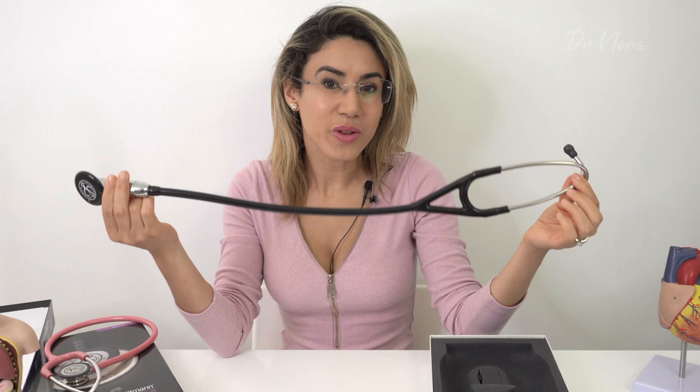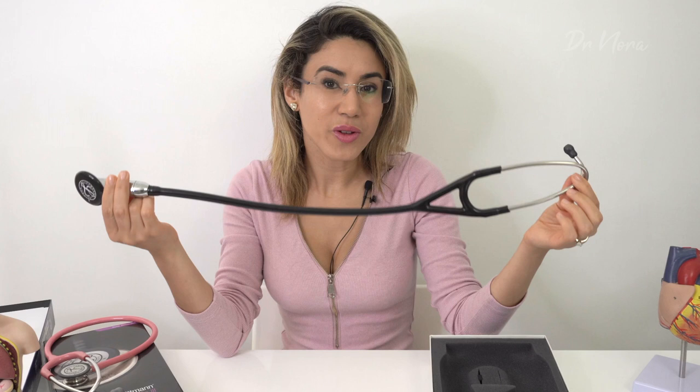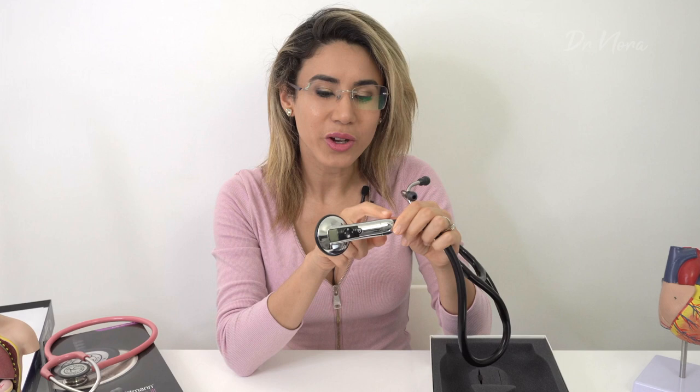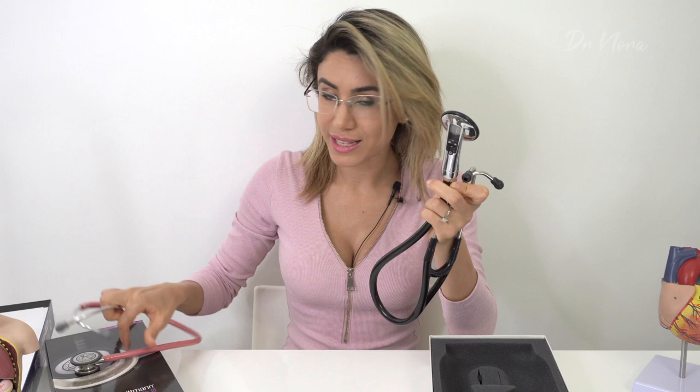Oh my gosh, doesn't that look gorgeous? I chose to opt for the all black edition — it also comes in burgundy and navy blue. I think the black works beautifully with the chrome finish. And all of you astute people out there will notice that there's only one side of the diaphragm, so there's no bell, unlike the old classical manual versions which have both a bell and a diaphragm.